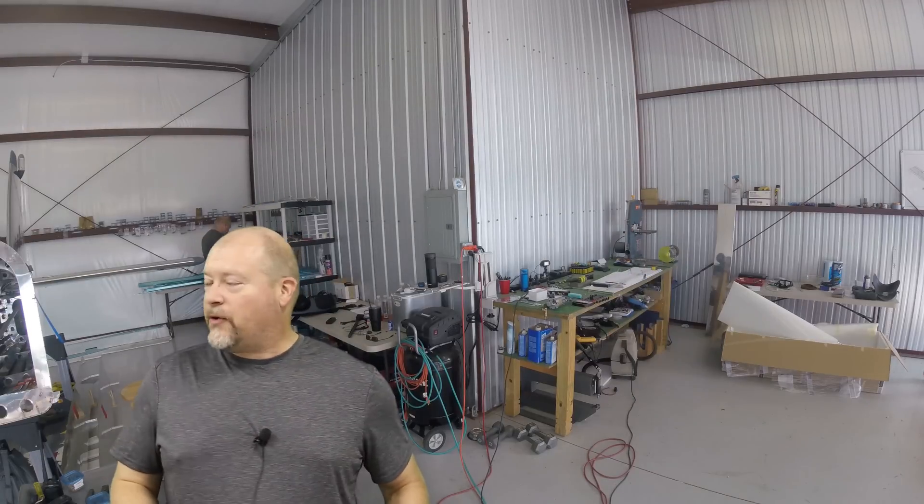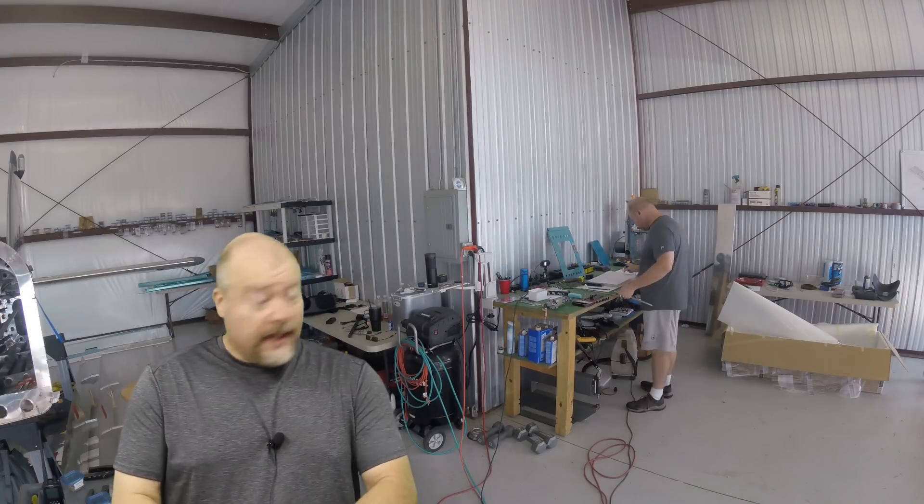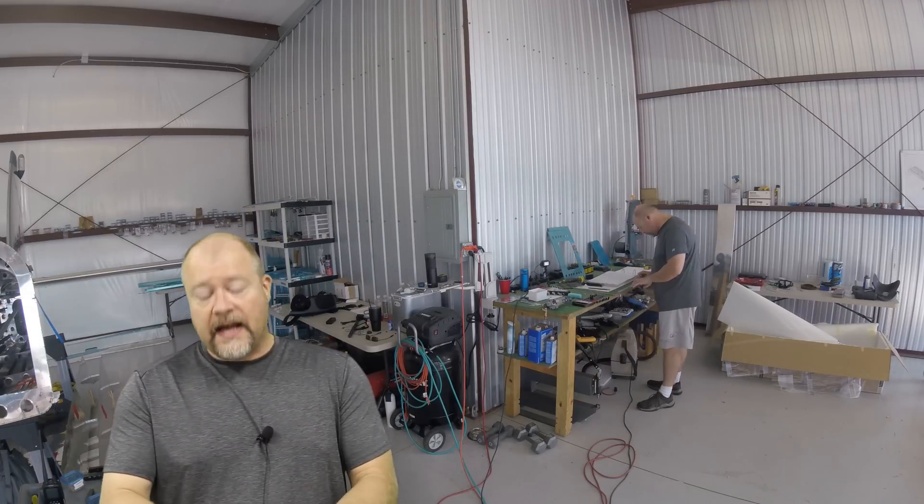Hey guys, I'm back out here after getting rid of the turbo yuck, or most of it. In the background, I'm working on these guys.